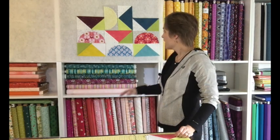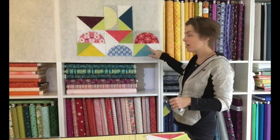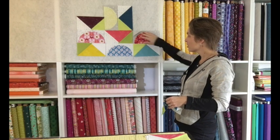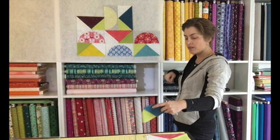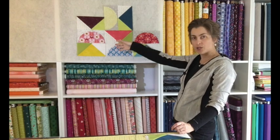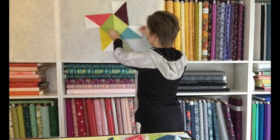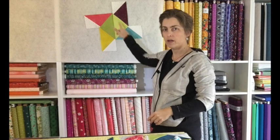My plan is to create blocks like this little piece right here — a flying geese unit and a half circle unit sewn together, pointing in the same direction. They're also really cute with them pointing facing each other, and then you can twist and turn them to make different patterns.